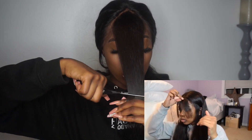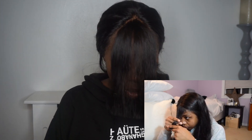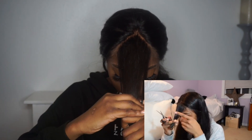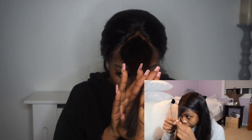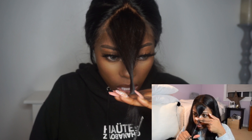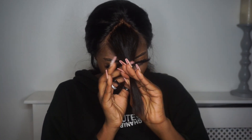Now I'm gonna do that scissor thing she was talking about. You sandwich your fingers together like you see her doing and then you flip it over — and that's how you cut it. Throughout the video she's mostly doing point cutting, because she likes the way it looks and feels it softens the cut.